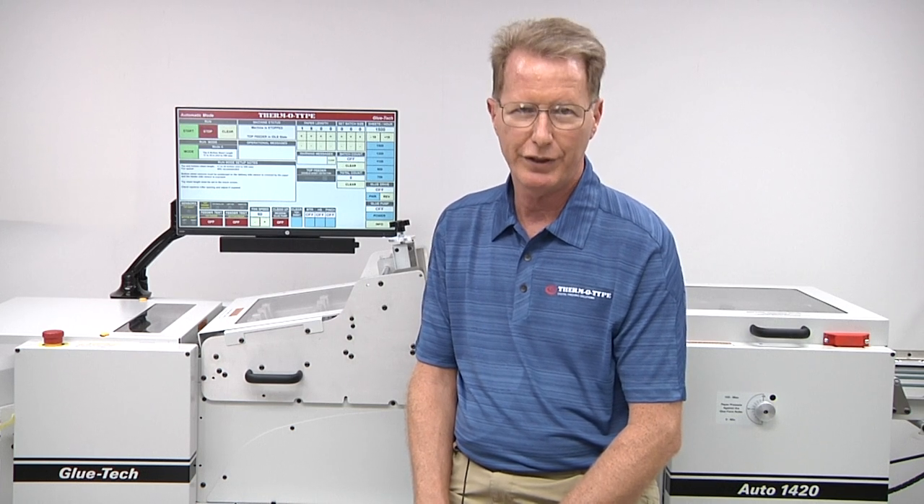There's plenty more to see in our booth, and I hope you'll stop by to visit. Thermotype has been working shows in Chicago since 1978, and we always look forward to visiting with existing and future customers at the show. See you in Chicago.